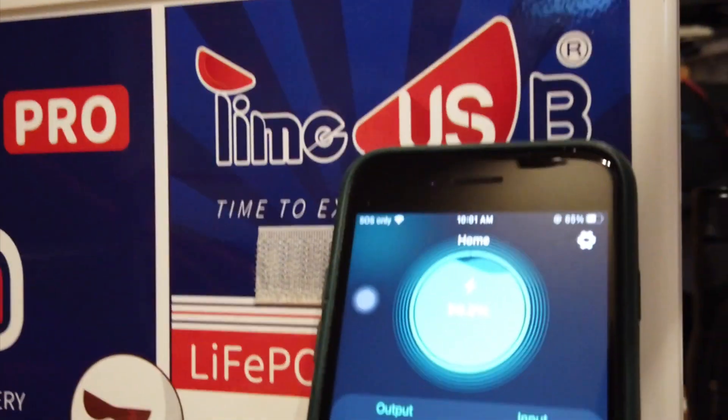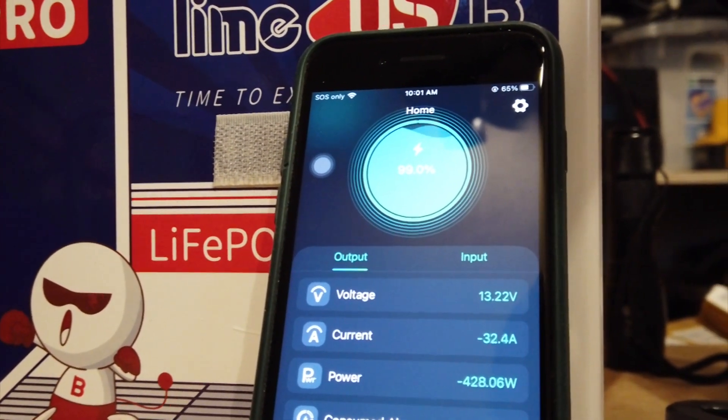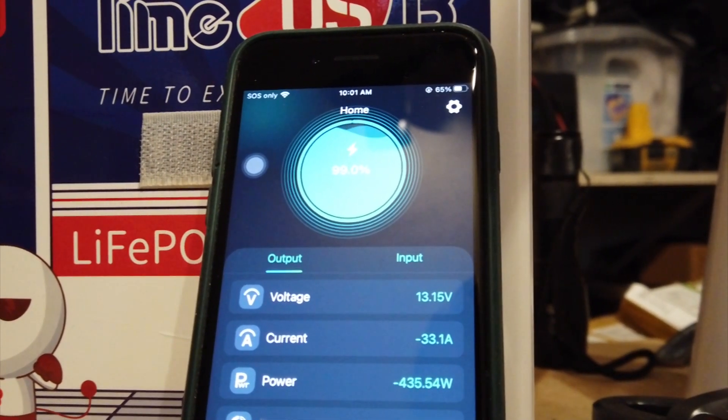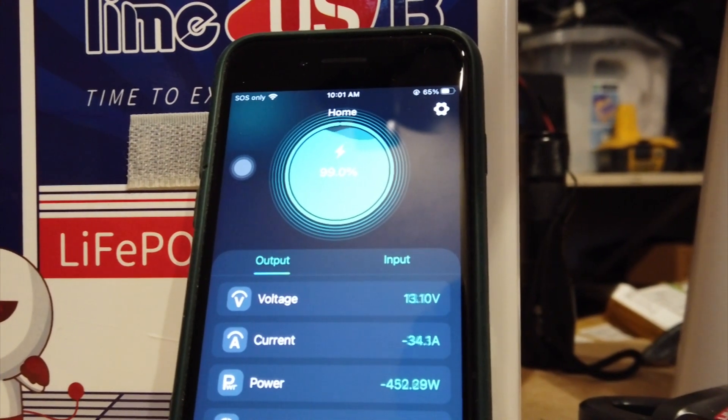Going over to the Smart Shunt app, we're at 13.22 volts and drawing anywhere from 31 to 38 amps — it jumps all around.